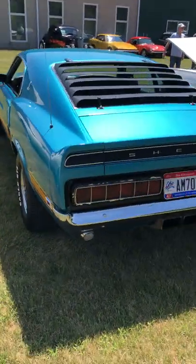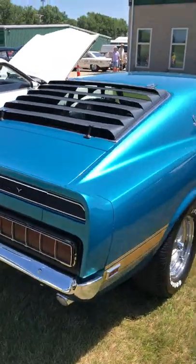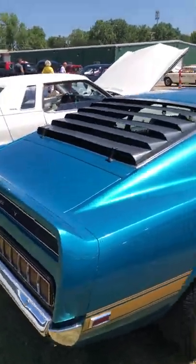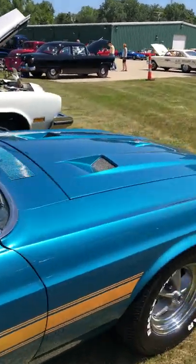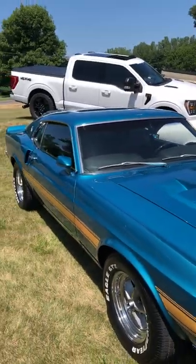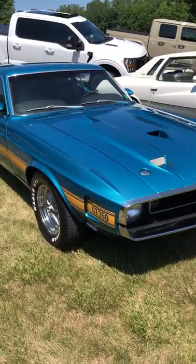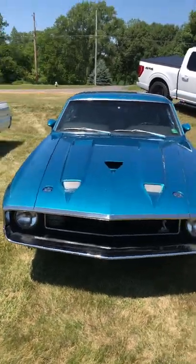For keep, cash, or collect, this is one I would put in the collect column. Shelbys are iconic — muscle cars are gaining speed in the marketplace, and I think these will continue to go up in value. So this is one I would put as collect.